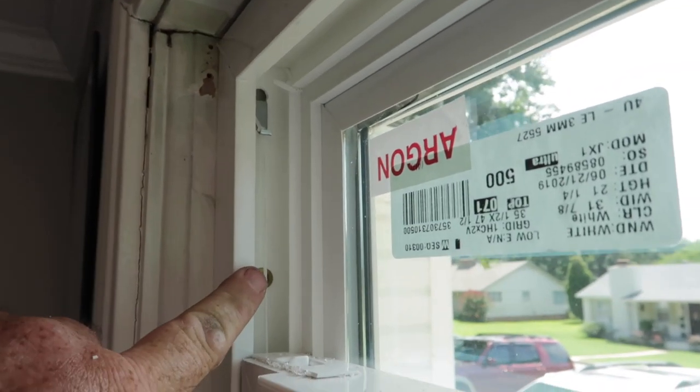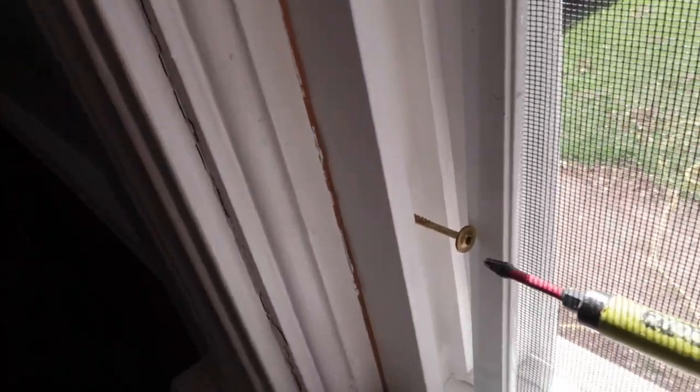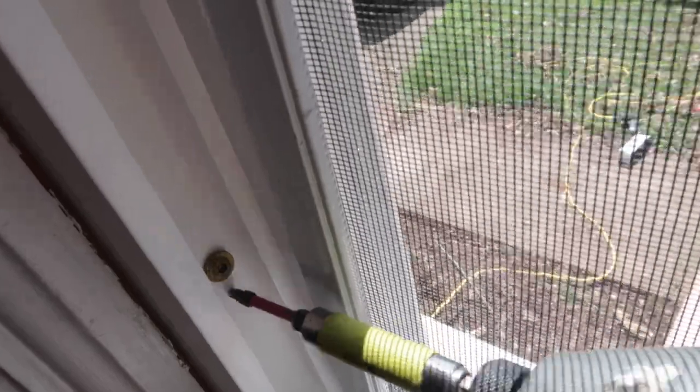All right, so we've got our screw in here and we've got one in right here, and we're about to do the two bottom ones. One more on this side.